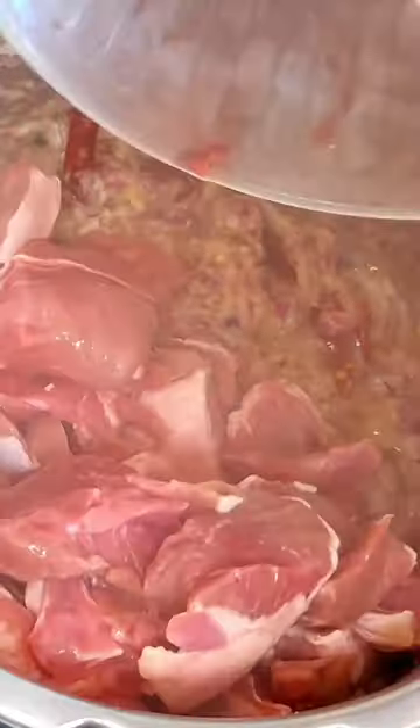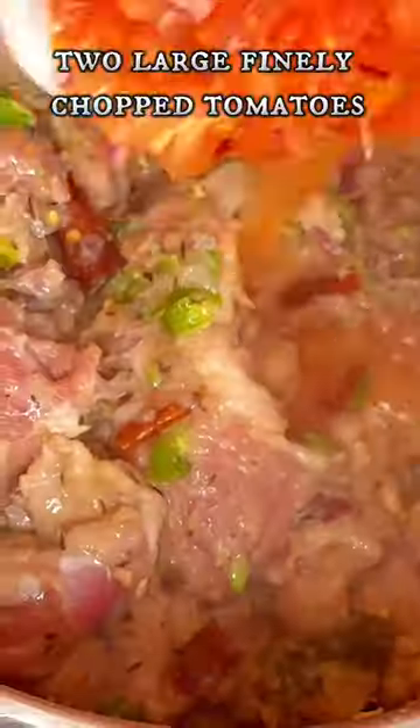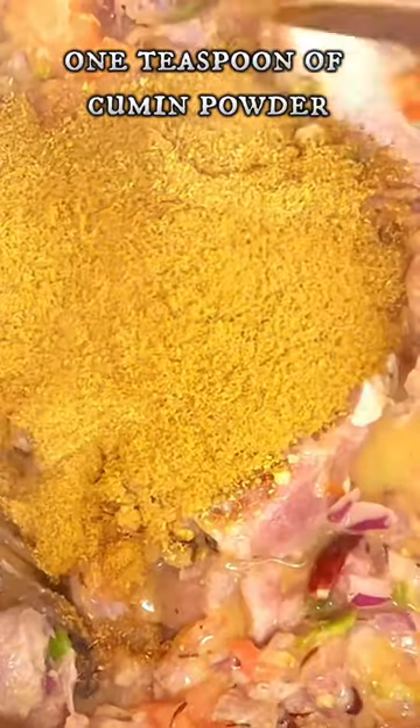Now add 1 kg of lamb, crushed green chilies, and finely chopped tomatoes. Then mix and add your dry masala, sauté for 5 minutes.